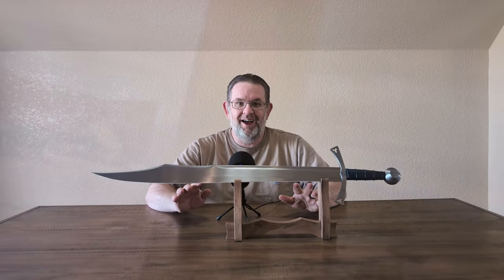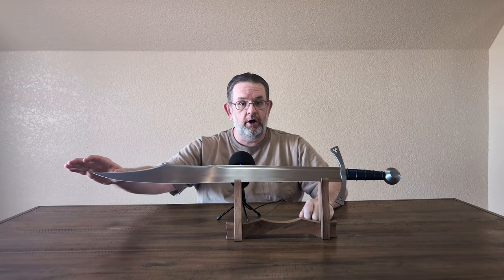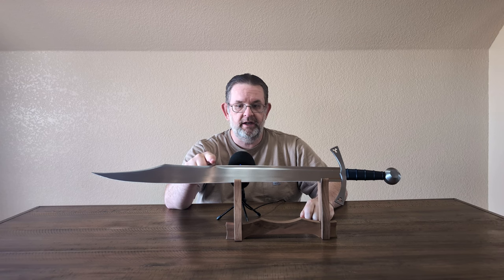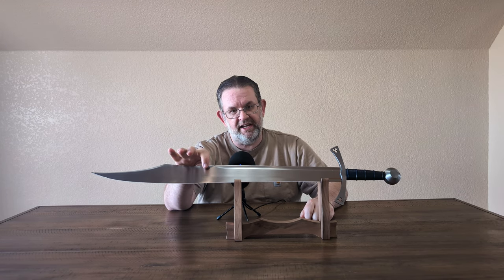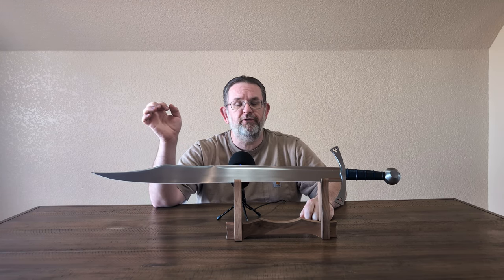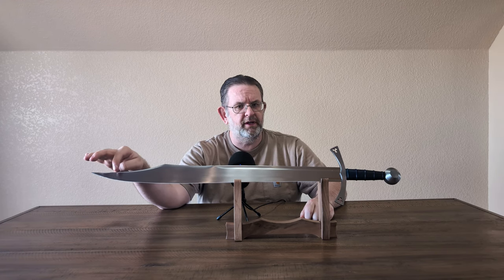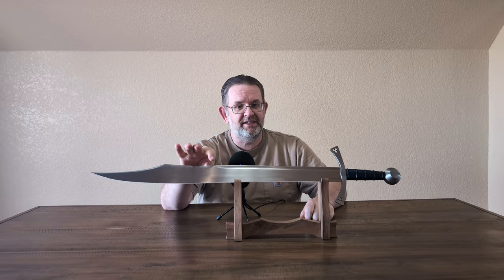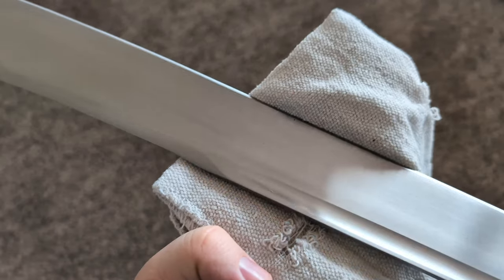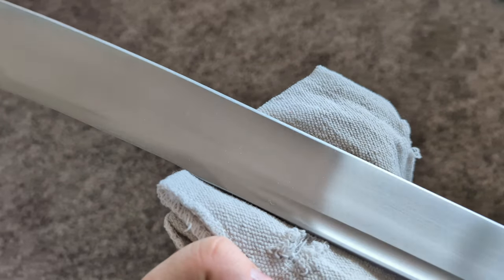There's a lot going on with this blade's geometry. You've got dual fullers, a large clip point, that thinning of the spine, and after that there's actually a little ridge that's about a quarter inch or so from the false edge — at least right there, getting a little bit closer up in the clip point. This transition and geometry reminds me a lot of an Anakubi Zukari katana.